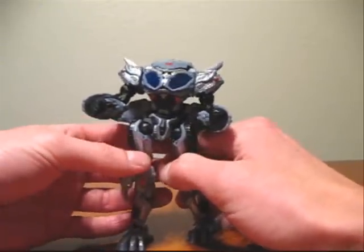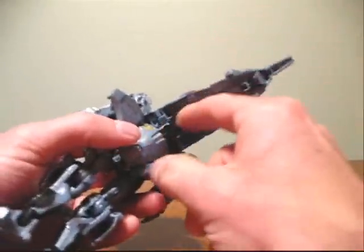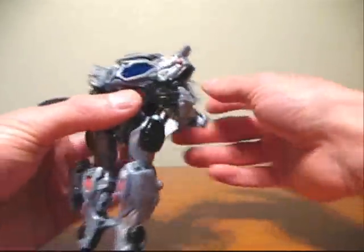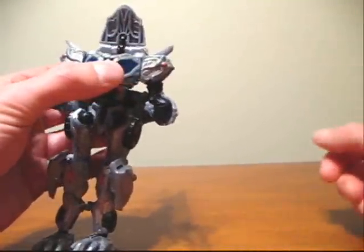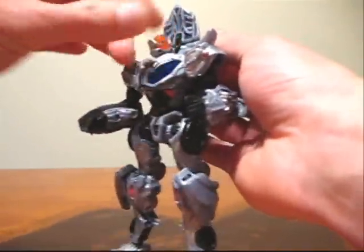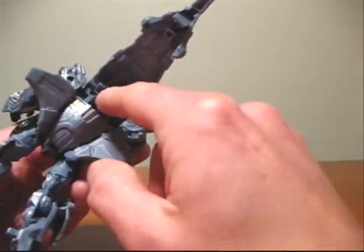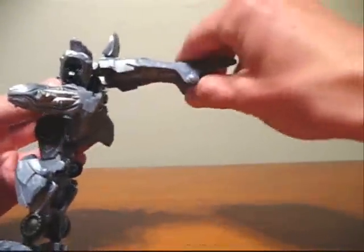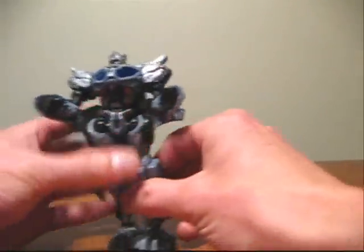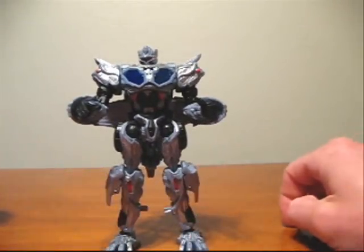The only other thing we have to do is pop up the head and fold this back piece down. To pop up the head, there's a little black panel down here — you have to flip this down, then go up here to the top of the figure and flip this panel up. Next, you just raise the head up through there and turn the head 180 degrees. Go to the back of the figure, take this black panel and flip that back up. Now take this entire back section and flip it down, then take the little panel and fold that down. We now have the Movie Preview Optimus Prime figure in robot mode.